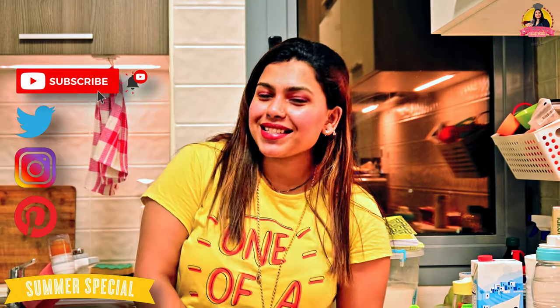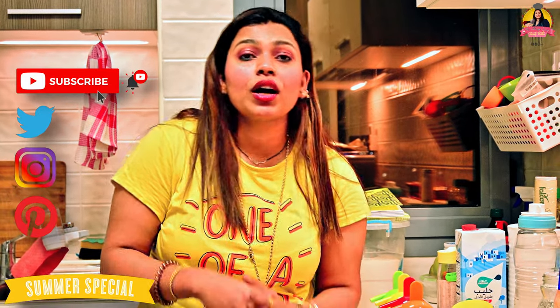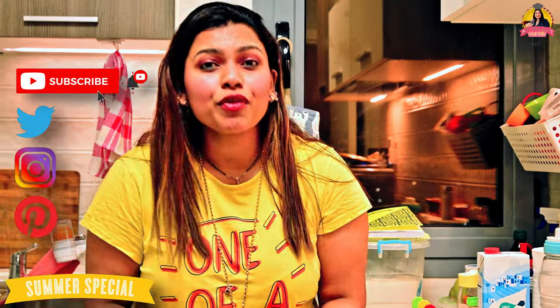If you guys have not seen my channel video, subscribe to my channel. If you like my videos, please like and share with your family and friends. If you like this food, please let me know in the comments below. I am going to focus on the next videos. So let's get started.